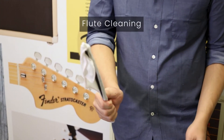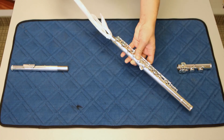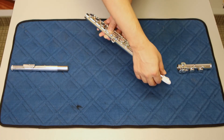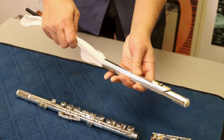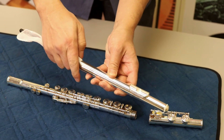You're always going to want to swab out the instrument after playing, as moisture in the instrument will cause the pads to deteriorate over time. A flute rod comes with every flute, and you simply insert a cotton cloth or gauze and then put it into the body of the instrument gently, then pull it out the other side. You'll want to also do this to the foot joint and the head joint, making sure not to push too hard as there is a cork at the top of that tube.